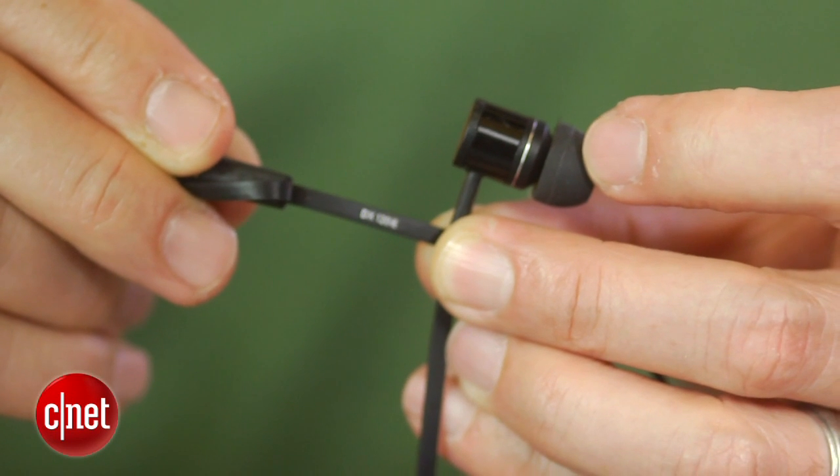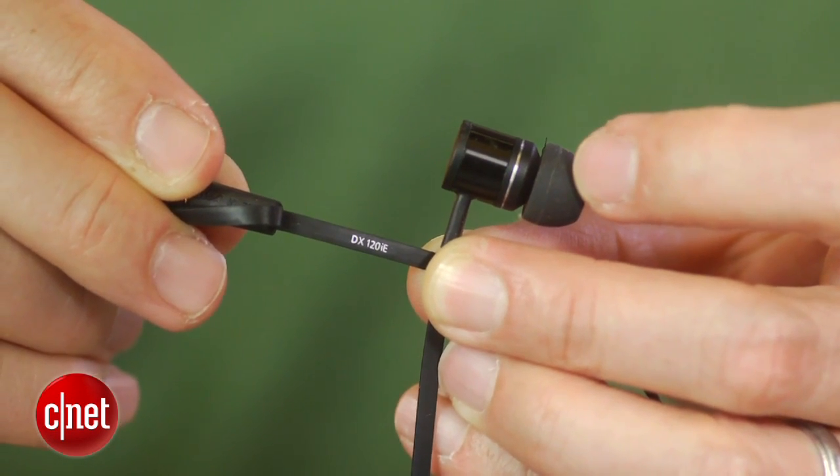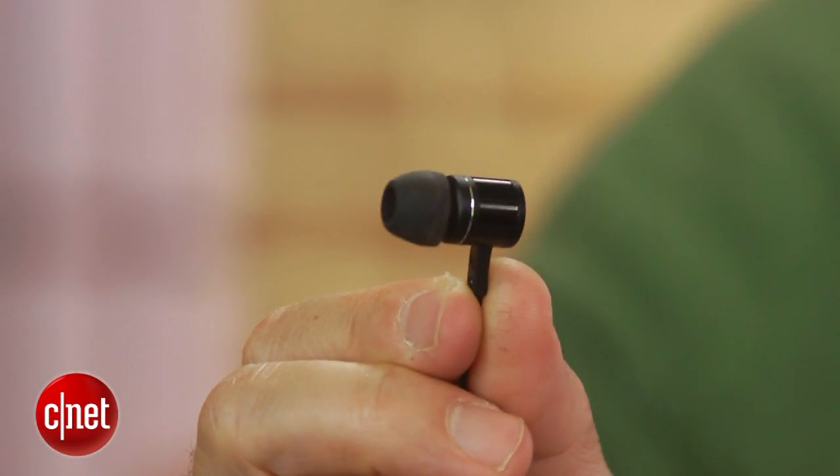Mid-range detailing is excellent but treble clarity is somewhat lacking. The DX120, meanwhile, is a tad more laid back, and that's a plus if you listen to a lot of less-than-stellar MP3s and streaming sources.